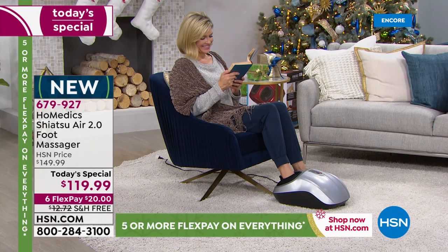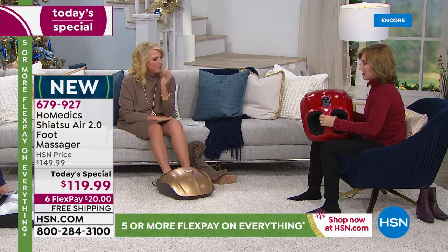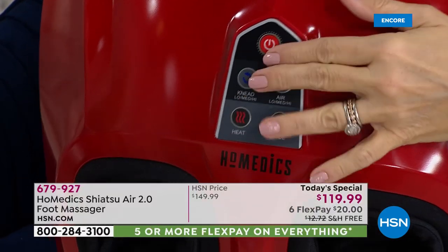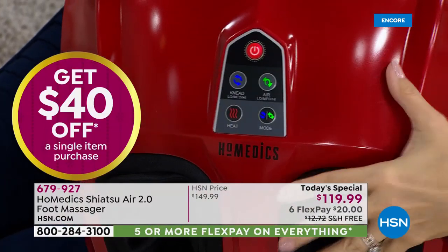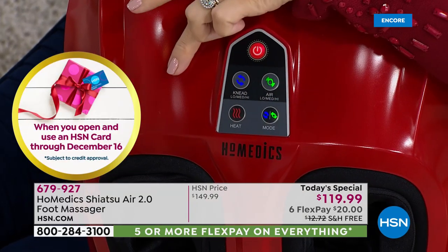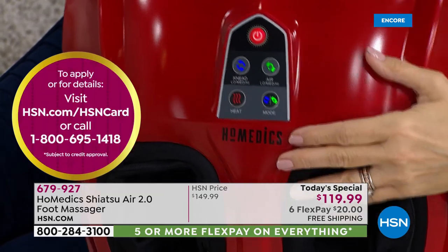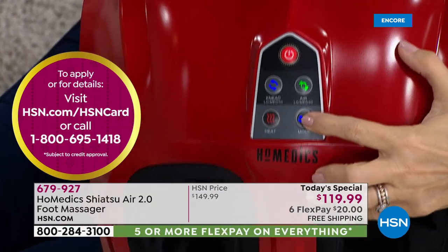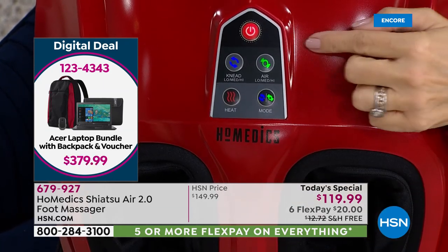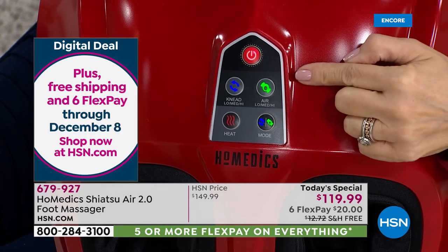Let's start from the beginning so you can see how customizable this is. This sleek, beautiful design is push-button friendly — boom, it's on. It's immediately on the lowest setting of the shiatsu and the air compression. Then down here, I can adjust so that I have only shiatsu, or only air compression, or both. And if I want a higher intensity, I just push it a second time and then a third time.